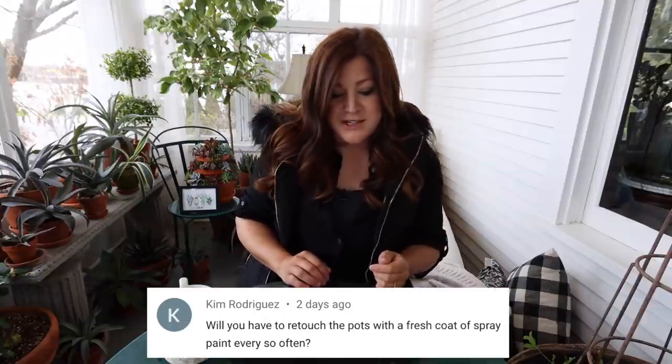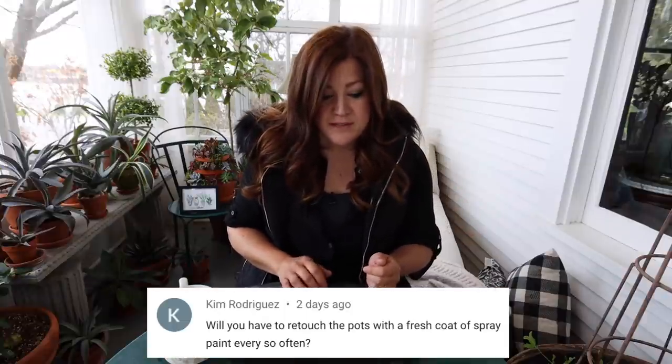Kim said, 'Will you have to retouch the pots with a fresh coat of spray paint every so often?' Yes, I will probably touch them up once a year at least, if not twice. If you keep it up like that, it does not take very long and you can do a very light layer just to patch anything.